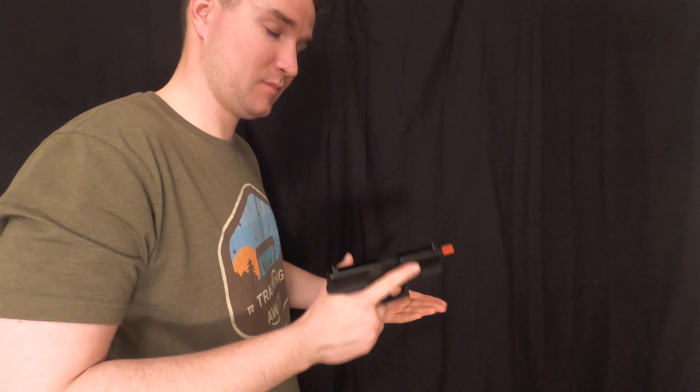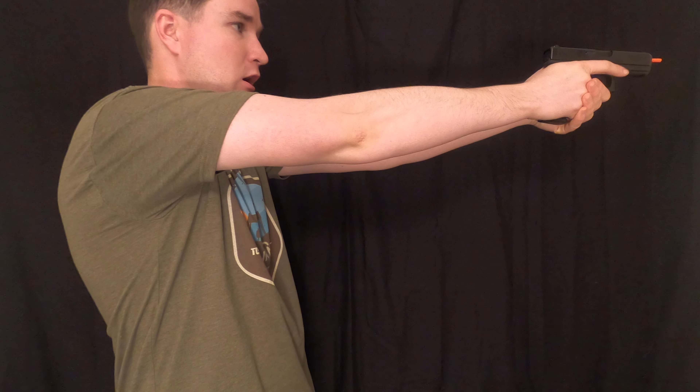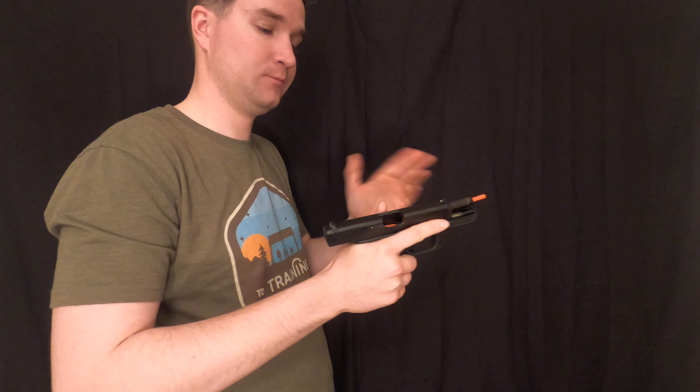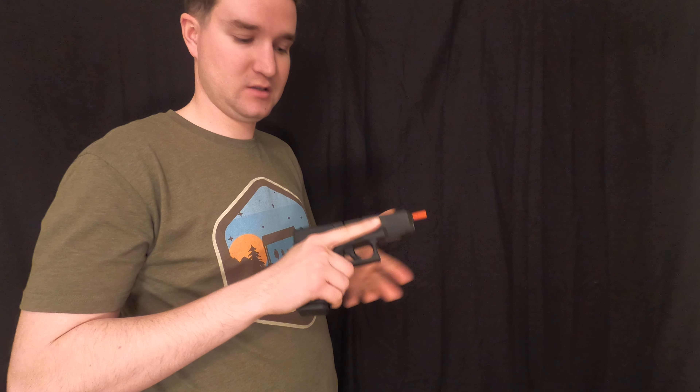Another thing that might happen is when we punch out, pull the trigger, and we tap to make sure it's seated correctly and go to rack it — it locks back to the rear, and we realize we have an empty mag. So then it obviously just goes to the emergency reload: dropping the mag and putting in a fresh mag. That might be a malfunction we see happen that really just turns into a reload because something happened where the gun didn't lock the slide back to the rear when the mag was empty.